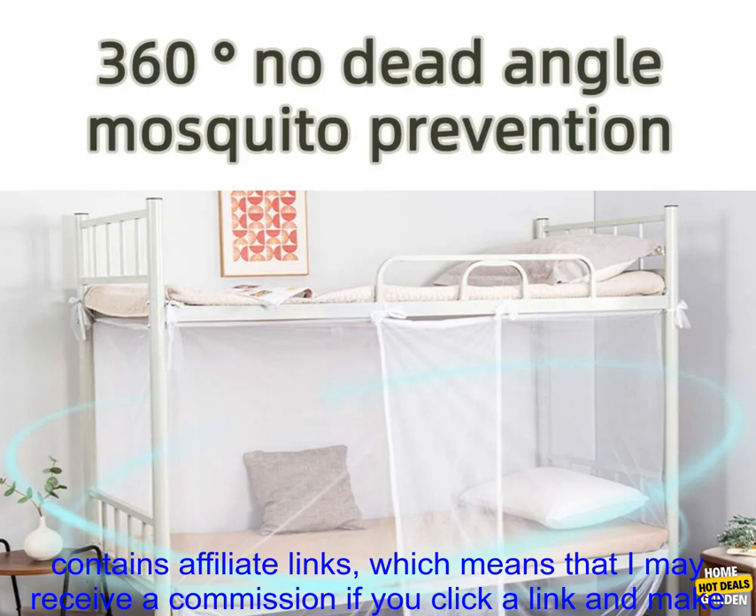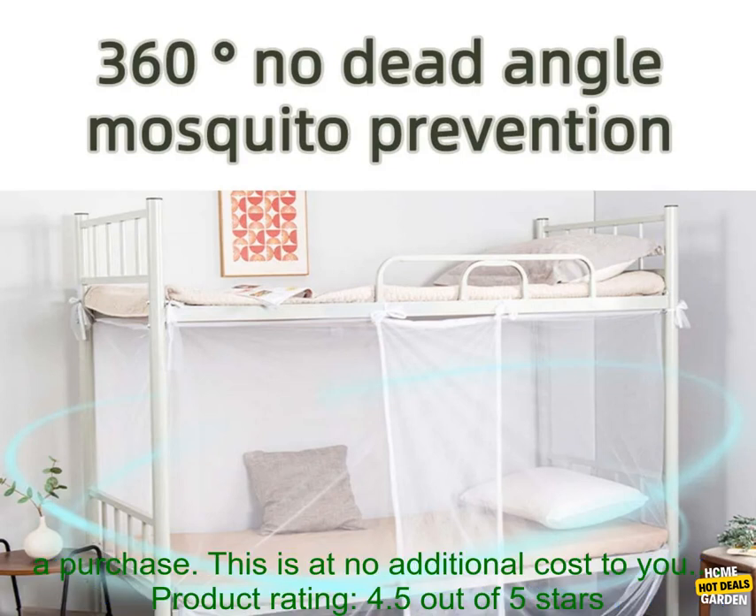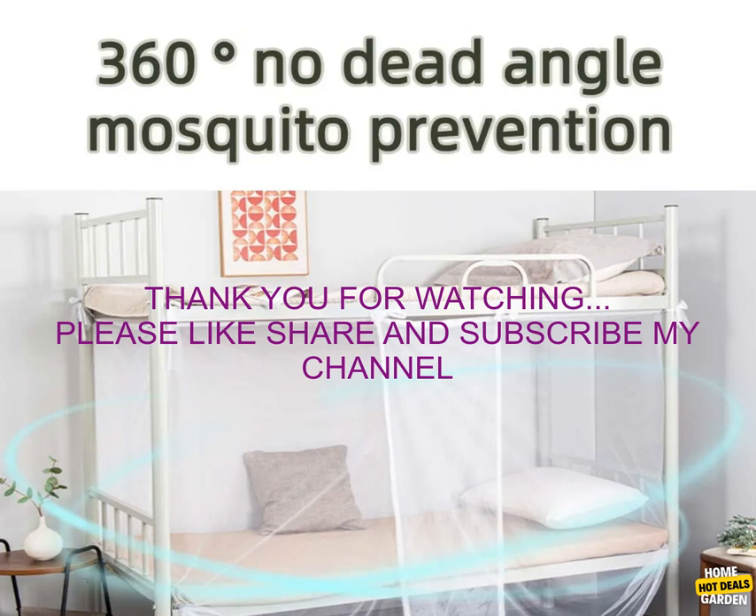Affiliate disclosure: this post contains affiliate links, which means that I may receive a commission if you click a link and make a purchase. This is at no additional cost to you. Product rating: 4.5 out of 5 stars.